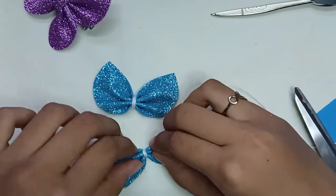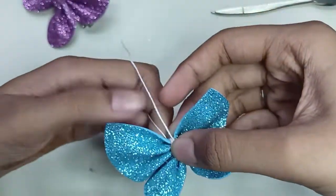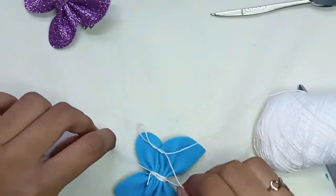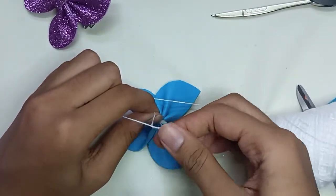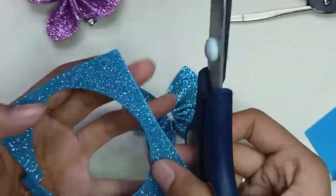Now we will attach them with the help of thread and glue. We will pull out the skins. We need to put a foam sheet, so we have to cut it into a circle.